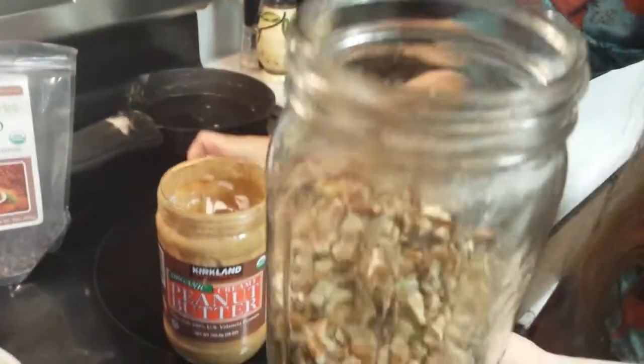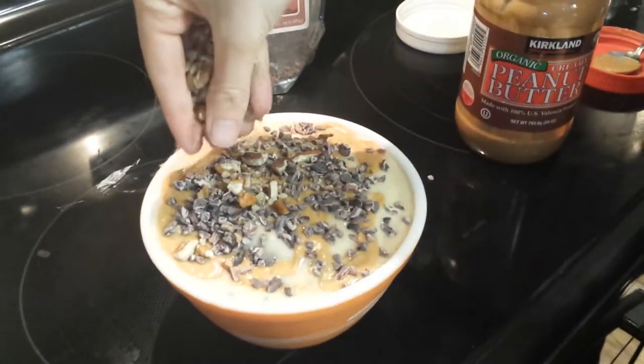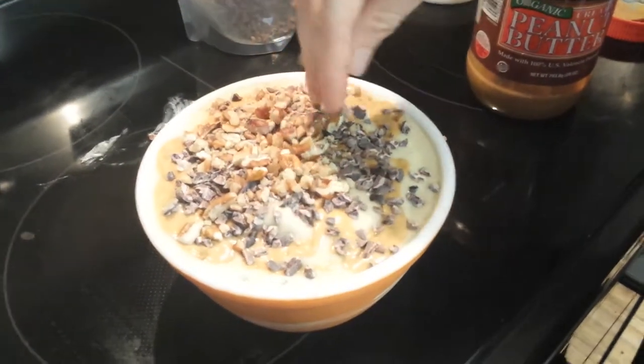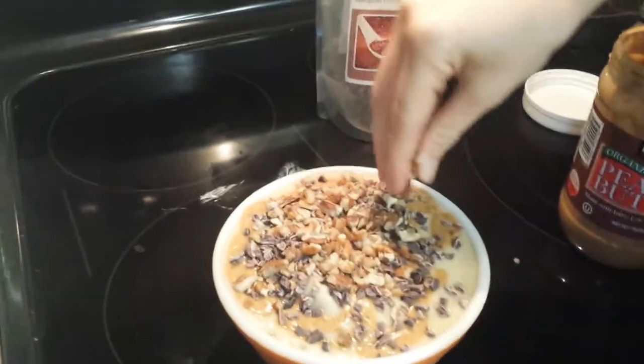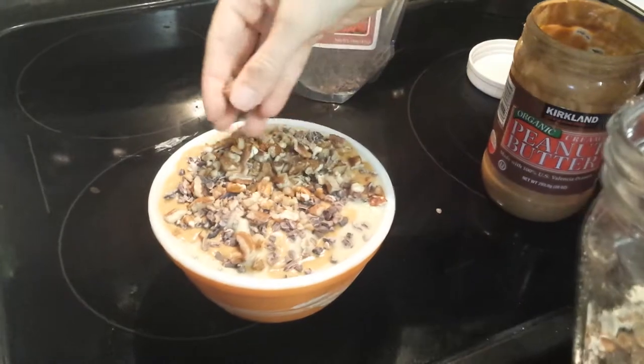Last but not least, chopped pecans. I normally add walnuts but we're out right now. Really you can add any kind of nut that you prefer — macadamia, almonds. You can also add some berries if you like, or even granola, which is really good.